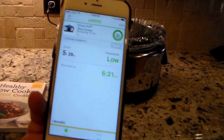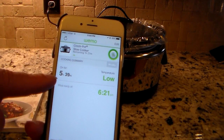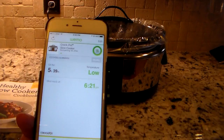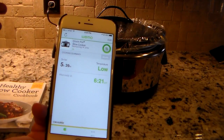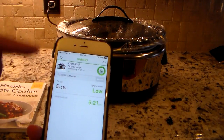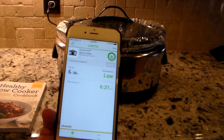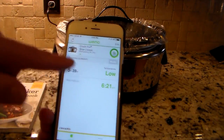I want to show you exactly what it looks like now that the device is connected. If I click this I can access the information from pretty much anywhere. Right now I've got it on low, it's been on for five hours and 39 minutes cooking my meal for tonight, and it says the meal will be ready at 6:21. I set it up to cook on low for about eight hours — I'm doing boneless pork ribs. I have one hour and 21 minutes remaining. I could come in here, change the heat, turn it off, move it to high, bring it down to low, or keep it on warm if I'm running late — all remotely.